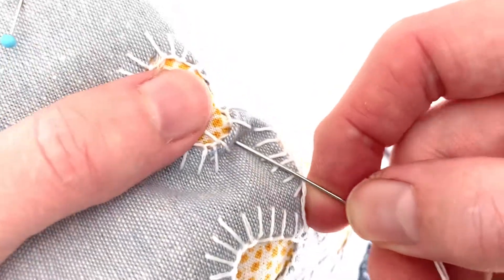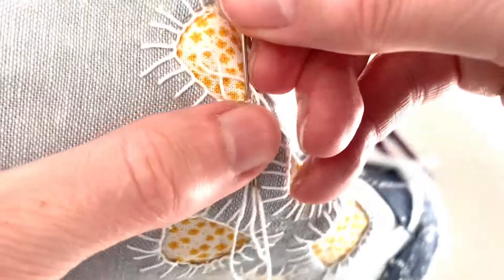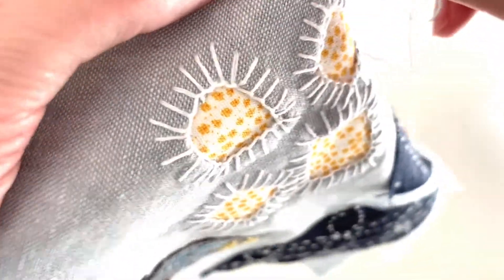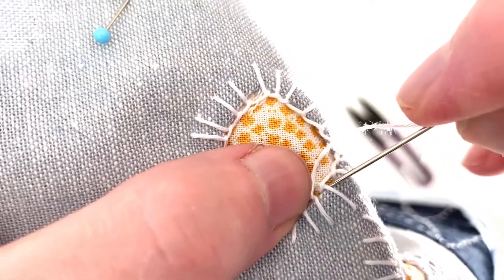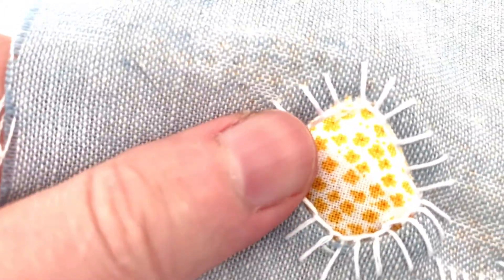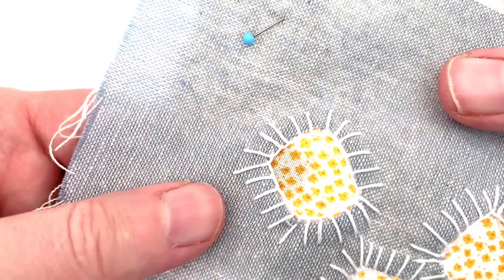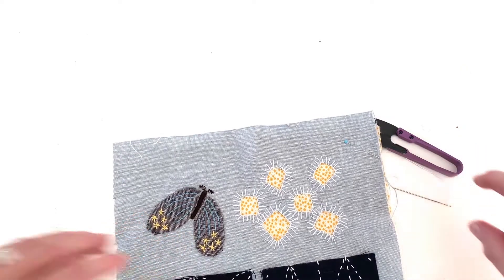When you come all the way back around, take your last stitch and bring it up. Keep your tension even — don't pull too tight. Then put your needle on the other side of the original foundation stitch, so that you have a nice continuous line for the top of your buttonhole stitch — it's also often called a blanket stitch — and there you go, all done.